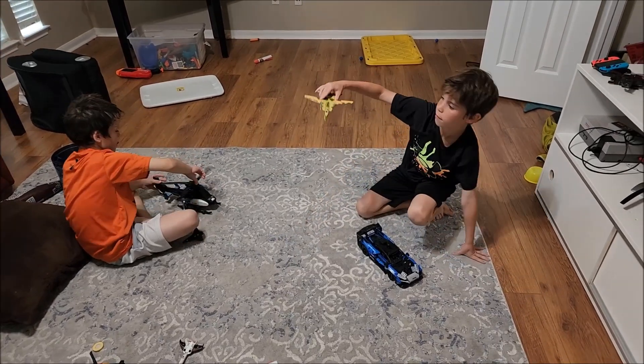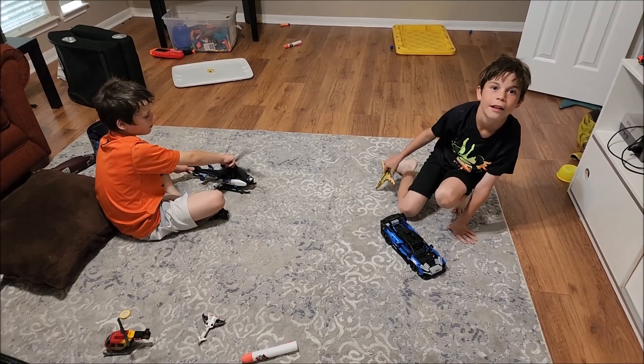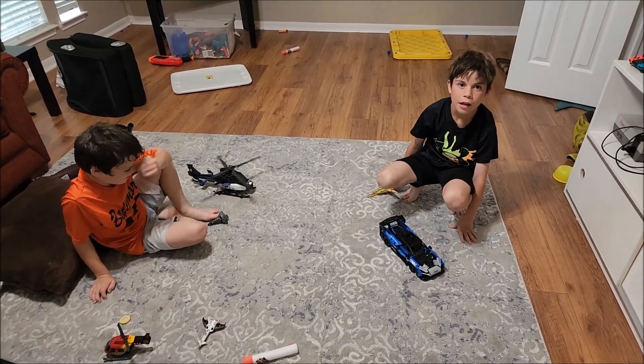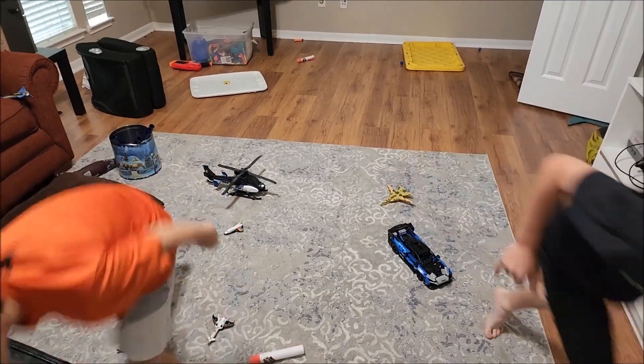Would you guys like to build your own toys? Yes! I mean, not just building things out of Legos, but actually make your own toys? Yeah, yeah. Good, I got a 3D printer. Let's go make something. Yeah, I like that!